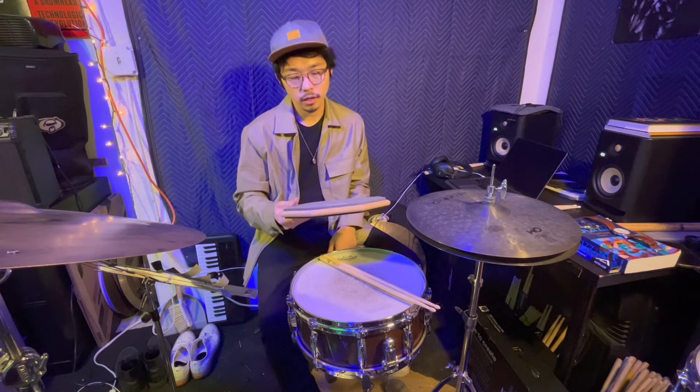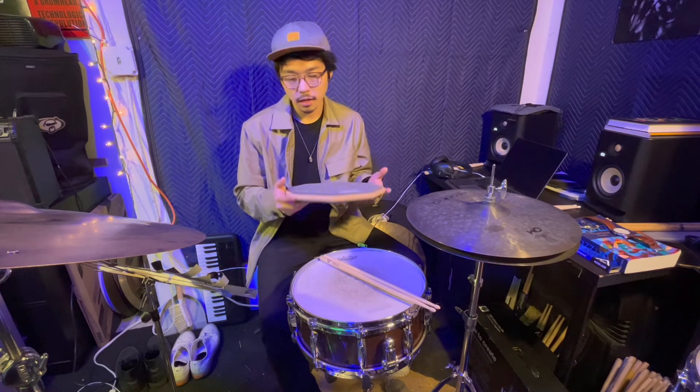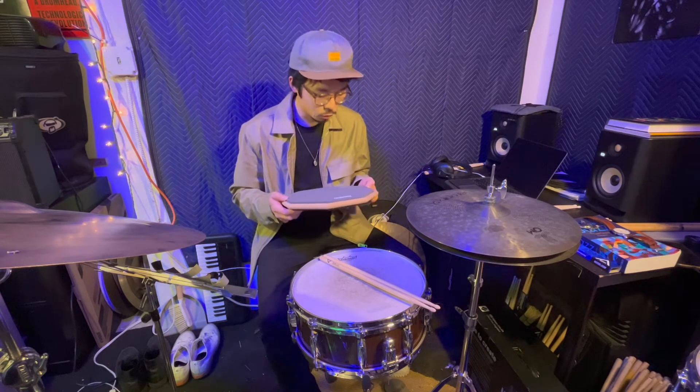Basically you can just buy any drum practice pad — Zildjian has a good one, Bader like I said has a good one, and Evans, this one is good too. You don't have to pay a crazy amount of money to get one, and every drummer should have one of these.